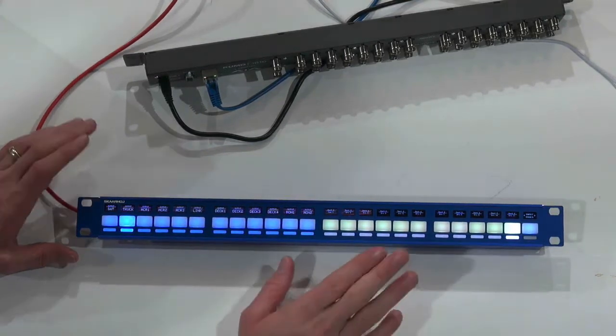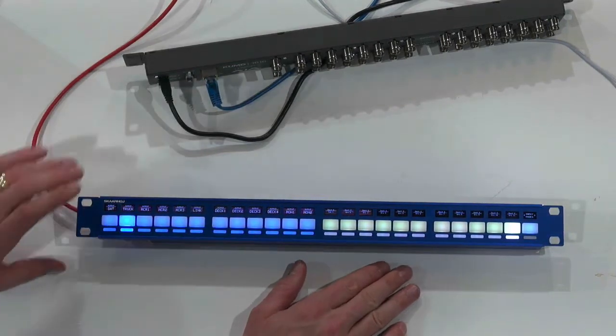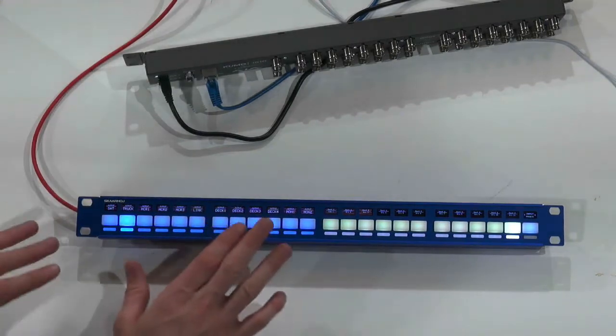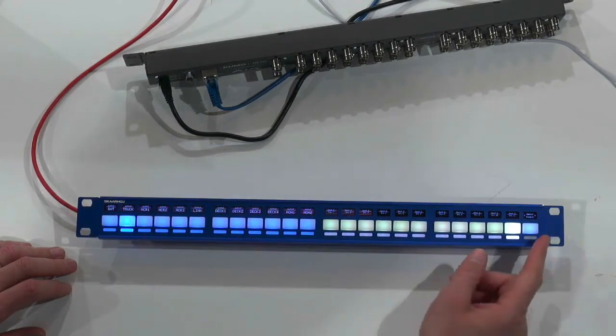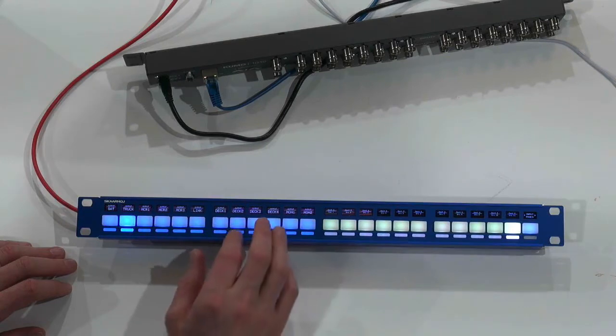So really flexible — rack mounted, desktop mounted, or sitting. Very cool panel. In this video, we will also show something about how these buttons can be labeled, because we have 24 four-way buttons, and they are all RGB colored.